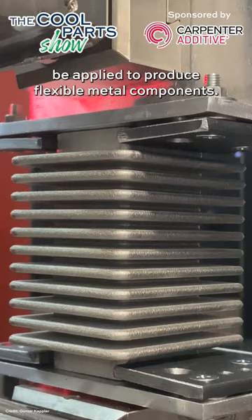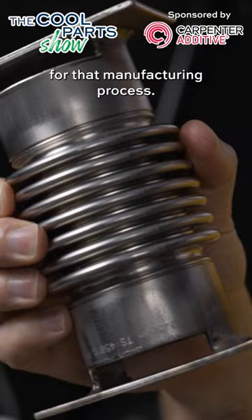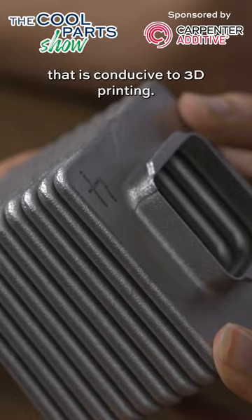Conventional metal bellows are round — typically because they're made using tooling, and this is the optimum form for that manufacturing process. It turns out there's no reason why they have to be round, and a square profile of the metal bellows produces a form that is conducive to 3D printing.